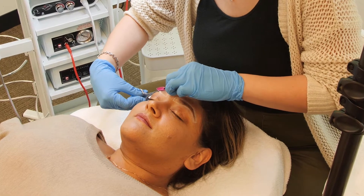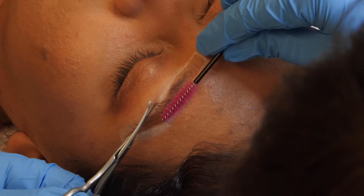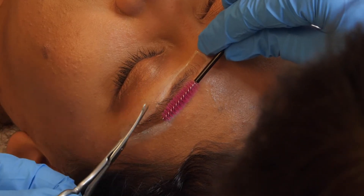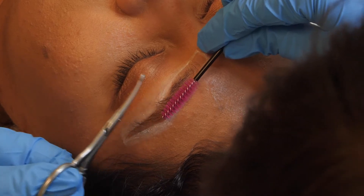Keep your trimming conservative to start so that you don't create a gap in the brow. Repeat this process on the other side. If your trimmers are curved, be sure to rotate them so that they follow the curve of the brow.